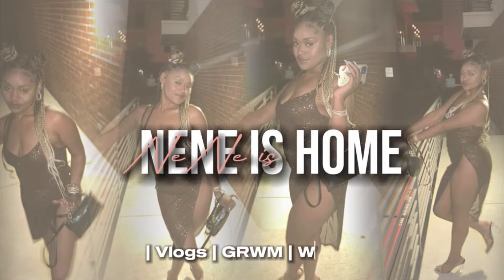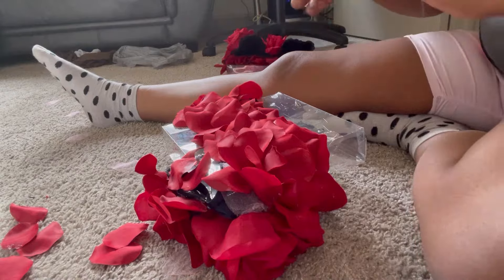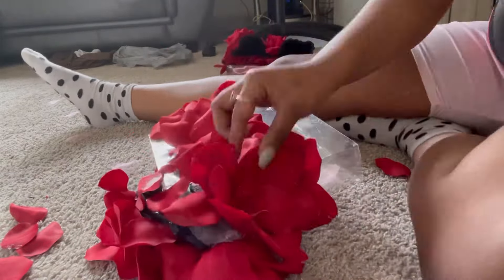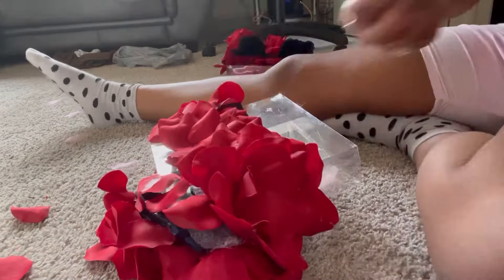Hey y'all, okay so this little DIY project was kind of difficult. I didn't really size up how it was going to work because, like I said, it was my first time doing this.